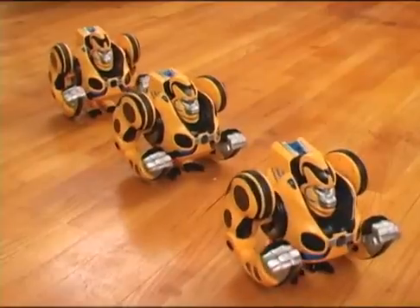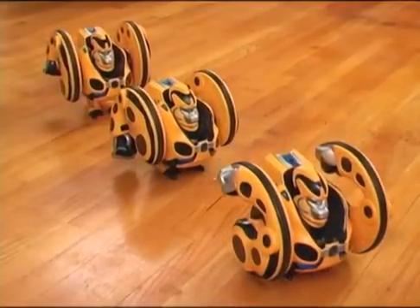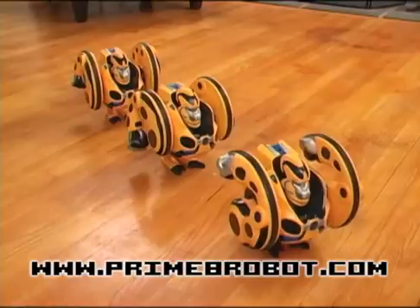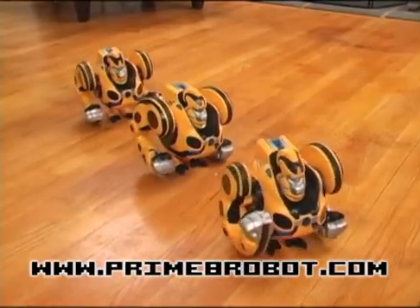Simply line them up, hold the Demo button, and when the LEDs flash, just clap to start dancing! To explore additional Primate interactions, visit the Primate website at www.primaterobot.com.